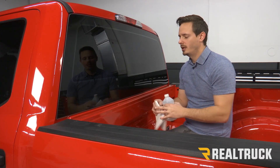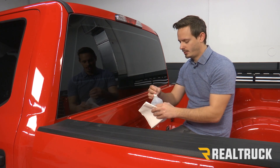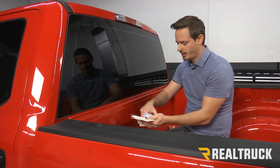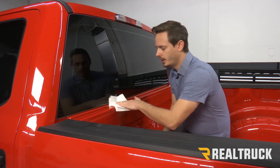The first thing that we need to do is clean our bulkhead so that we can apply our bulkhead seal. We're going to take some rubbing alcohol, put that on a paper towel, and then we're just going to wipe down our bulkhead.